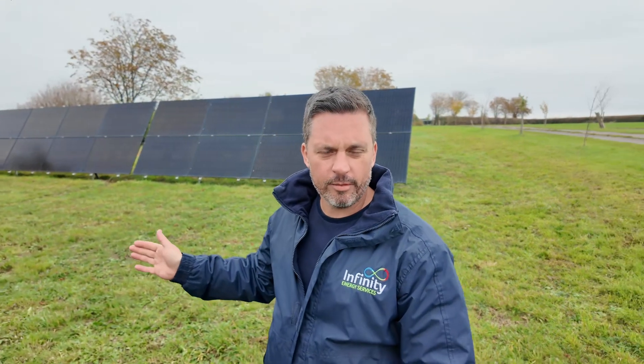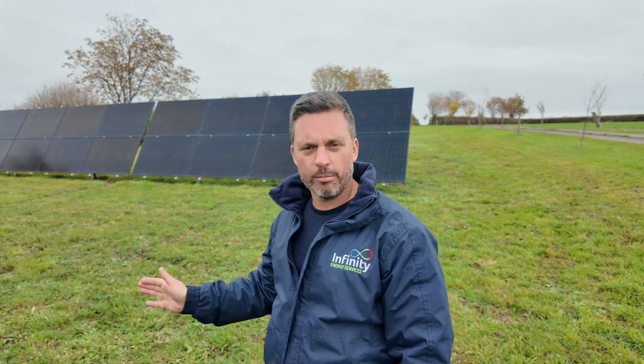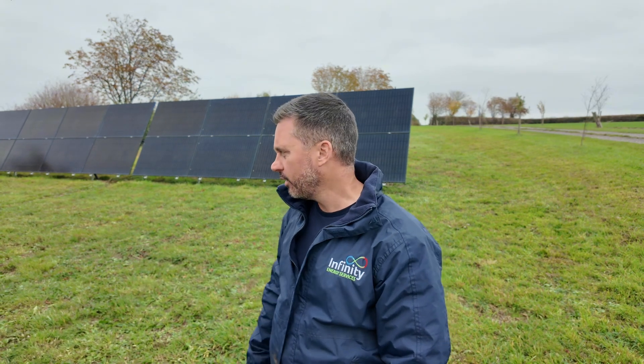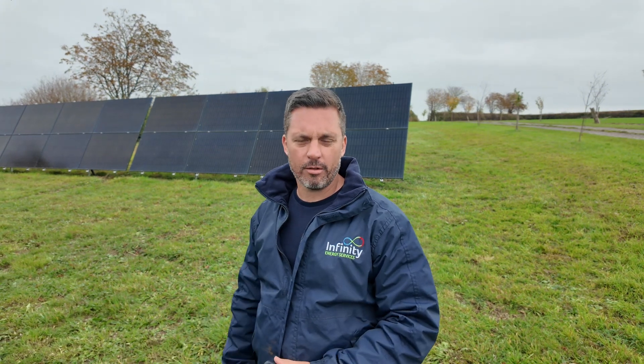On this particular site we've got 32 450-watt SunPower modules giving us a 14.4 kilowatt peak system. Coupled with this solar system we've got a Tesla Powerwall 3 and a Tesla expansion pack, giving us 27 kilowatt hours of storage.